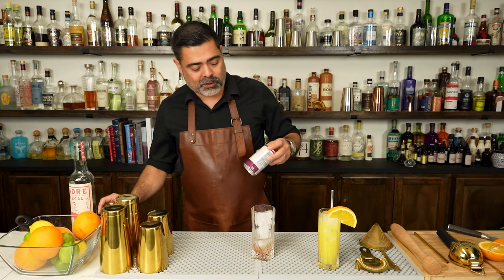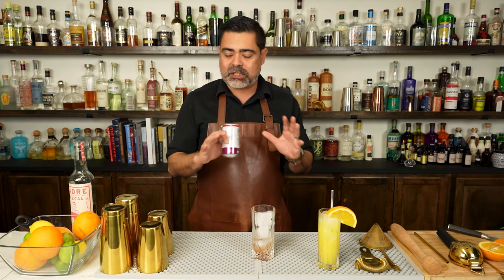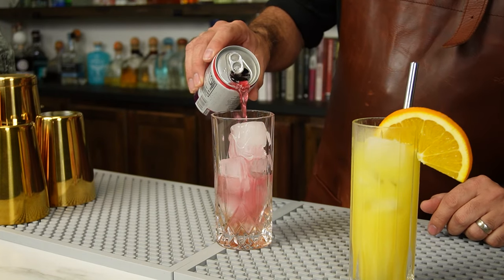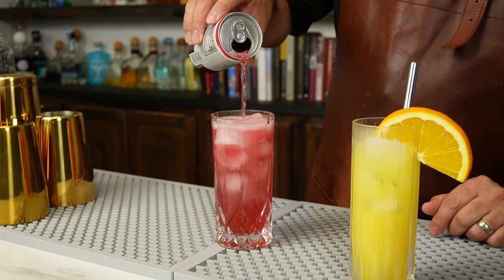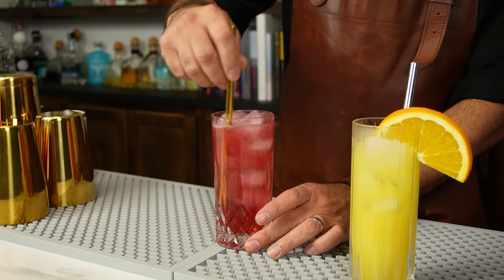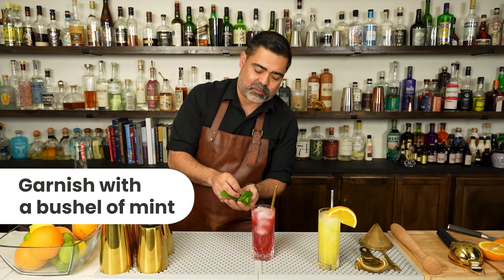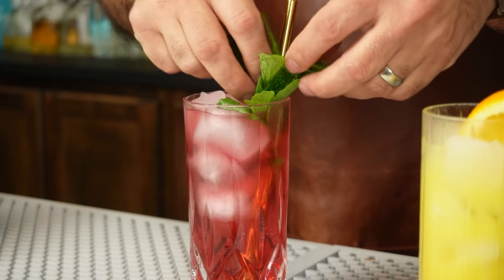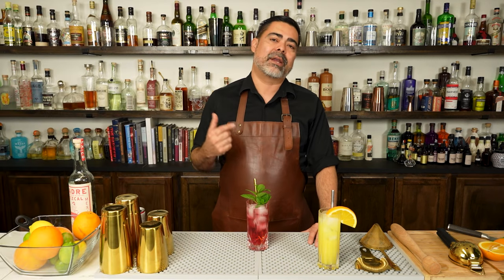And now for the fancy part: we're going to add hibiscus ginger beer. We're kind of dancing around a Moscow mule, but introducing a ton of different flavors. I do love the color. We'll mix those ingredients together, and for the garnish we're just going to give it a nice bouquet of mint. And there we have it — a really fancy highball.